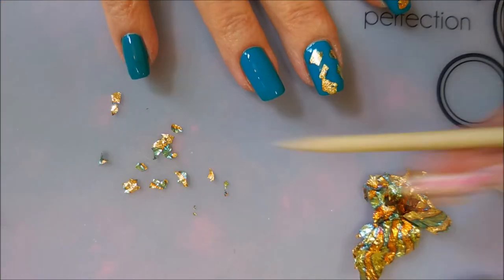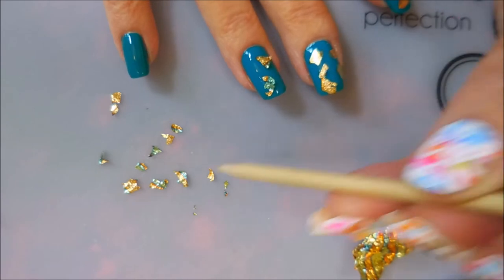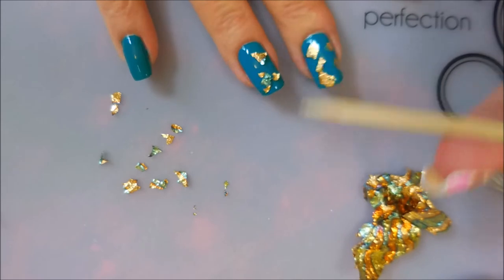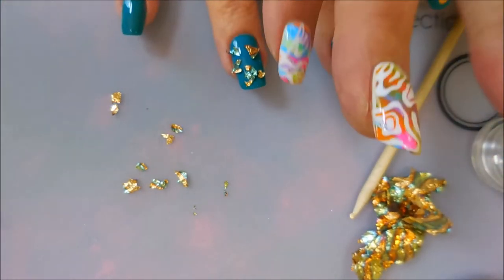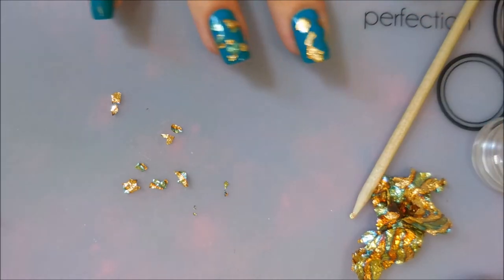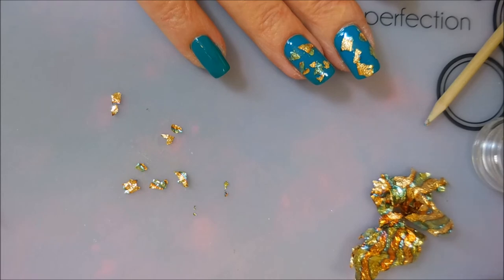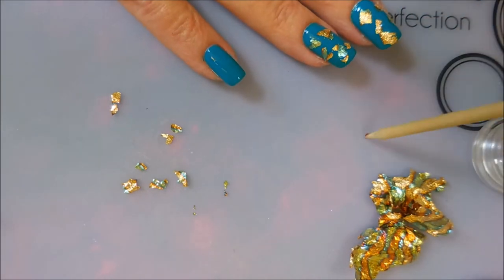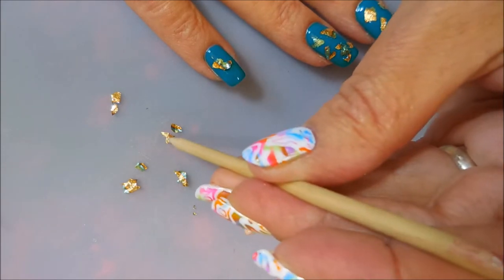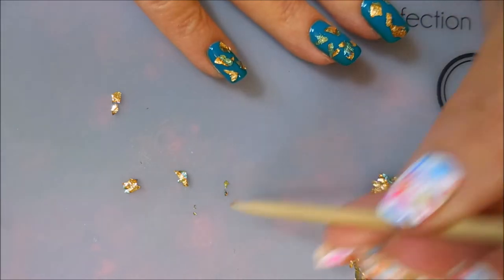I'm going to tear up some more little pieces and I'm ready to continue on. I've got a couple pieces on that one already — that's okay though. This is just so cool, I'm digging it. I think I'm good on that one. Going in with some more yellow stopper on the pinky and then applying some more of these. I like how easy this is and the effect is just really cool.